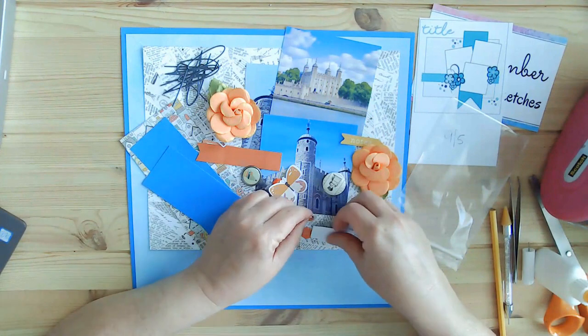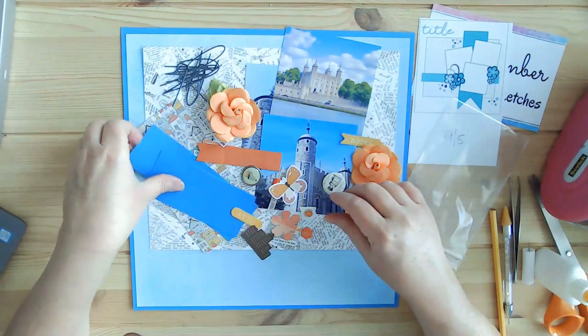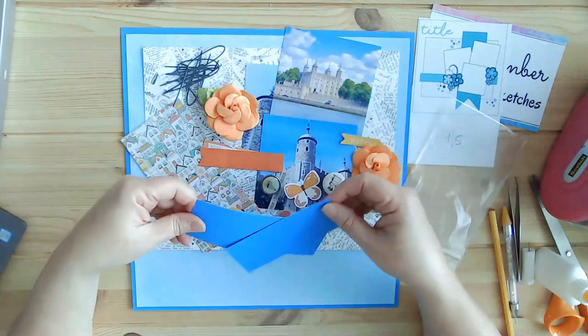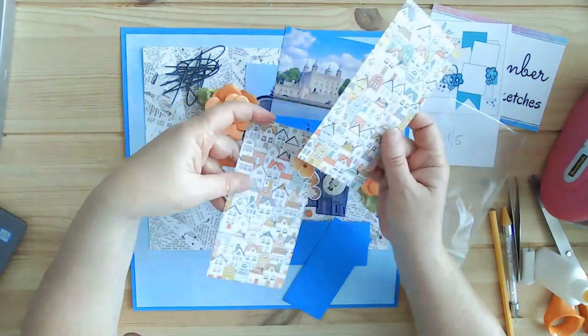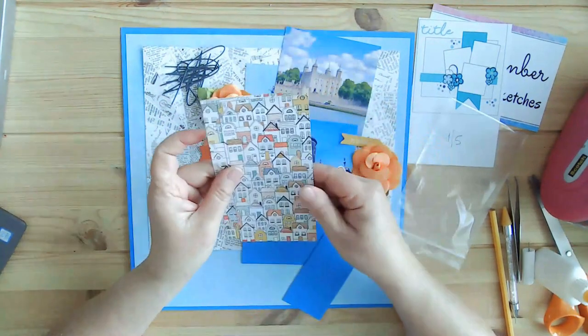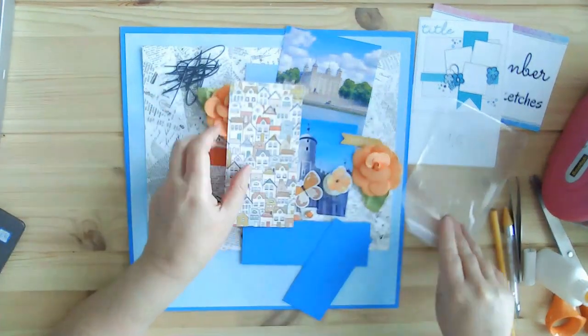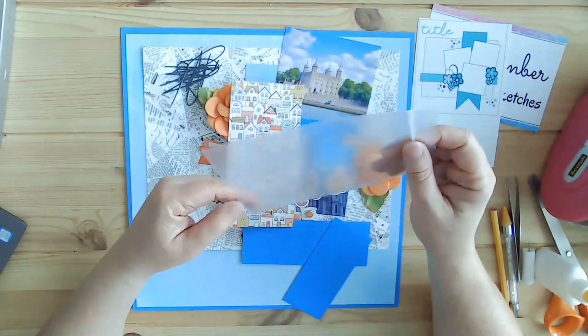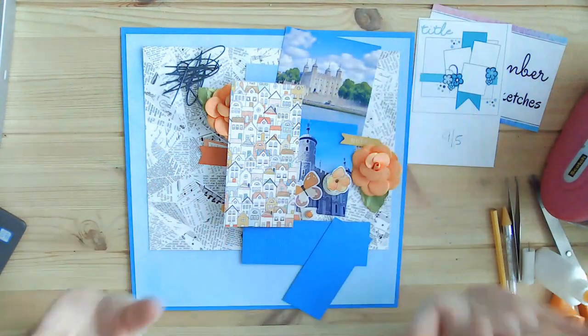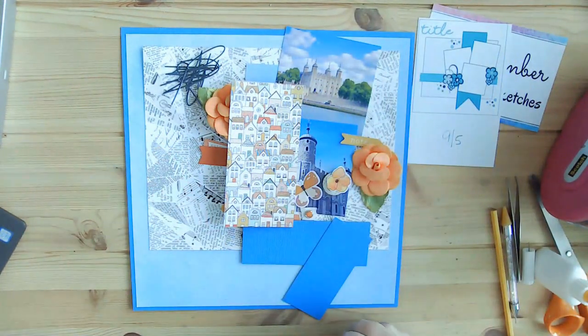I'm going to go ahead and put this on fast forward. I got this house paper and that's going to be my banner. I'm really excited to get this going. It shouldn't take too terribly long — fingers crossed — since I already have photos and have kind of put it together, so let's just hop to it.